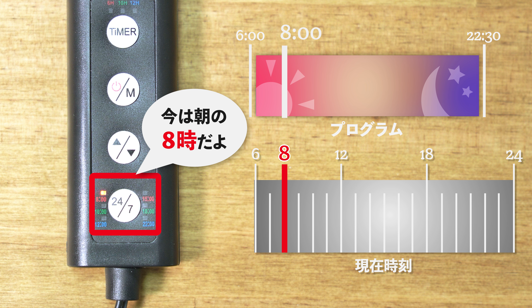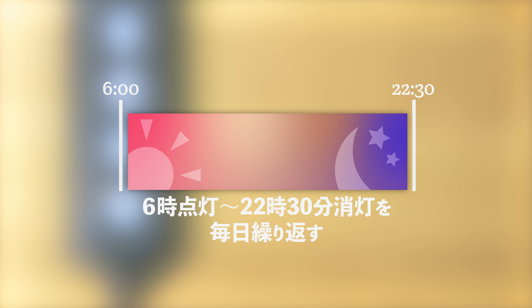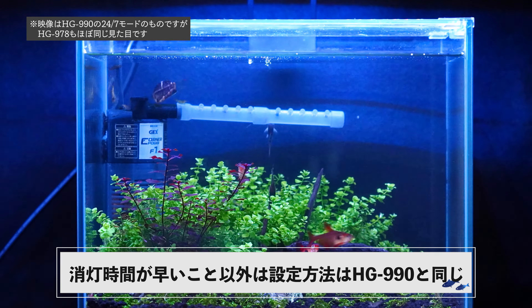24-7照明モードは1番下のボタンを押すだけです。このボタンはあらかじめ設定されている「午前6時に点灯して午後10時30分に消灯する」プログラムに対して今何時かを教える役割があります。例えば午前8時にボタンを1回押すことで現実の時間とプログラムが同期して、毎日そのサイクルを繰り返してくれるようになります。